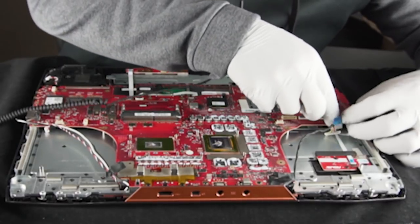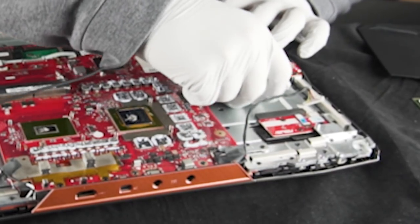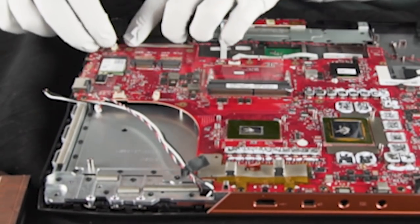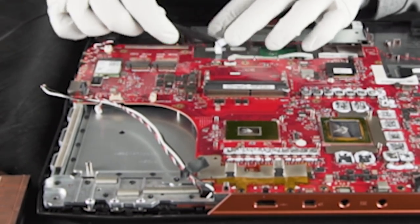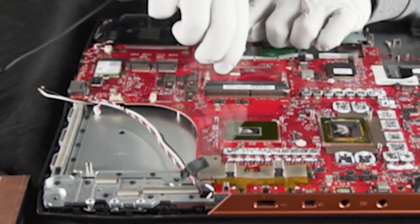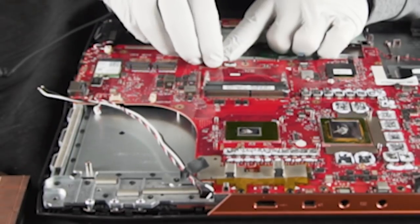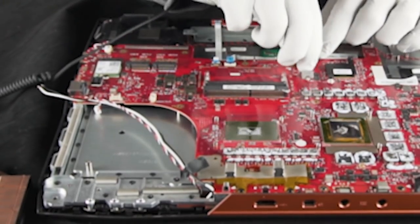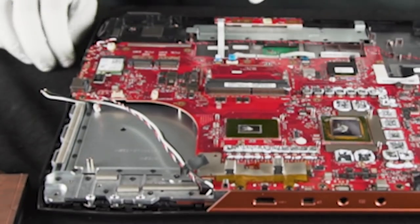So that's going to be your power button. What other connections do we have? We've got our speaker connection over here. We're going to get our LEDs done here — they've also gone under the board a little bit. We've got one more over here as well — you've got your LED bar here on the front.